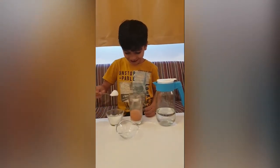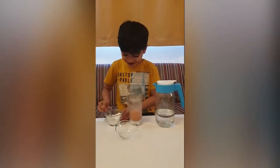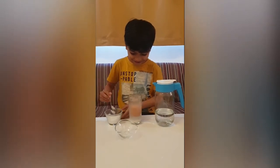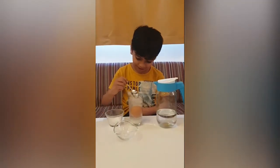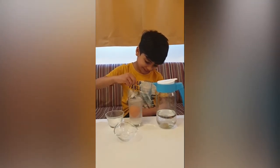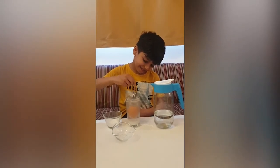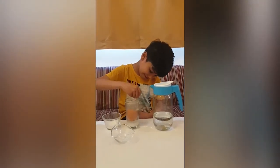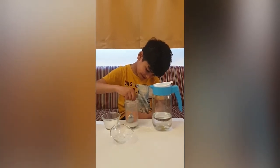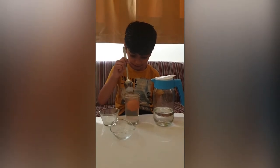We are going to mix it up. The egg is coming up now.